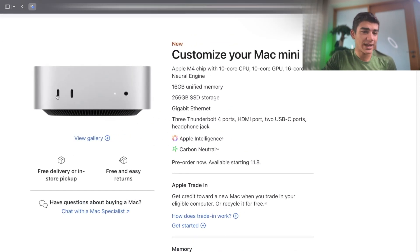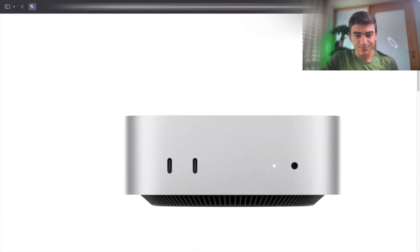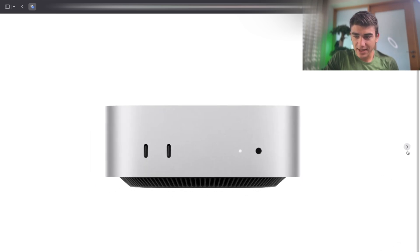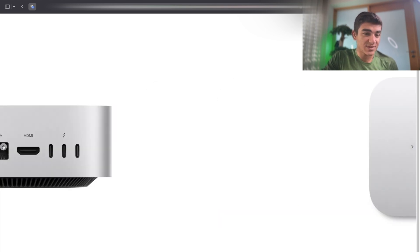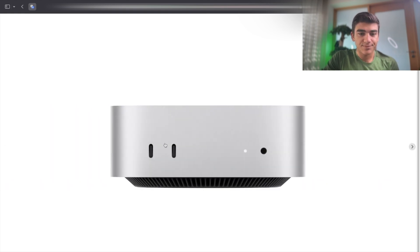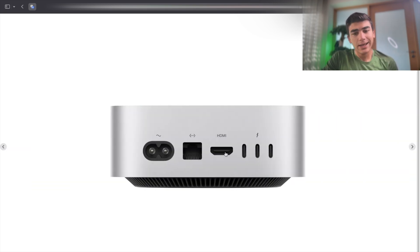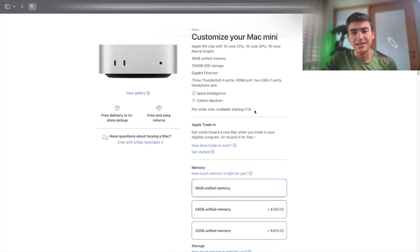Looking at the port configuration: two USB-C ports on the front and three Thunderbolt 4 ports on the back. And of course, you have HDMI as well. This thing is so small. The two USB-Cs on the front are very useful to connect external keyboards, mice, and for charging. The Thunderbolt 4 ports on the back are useful to connect fast storage or any other needs you have — external displays should also be powered by these. This is coming out on the 8th of November and I will get one and review it.